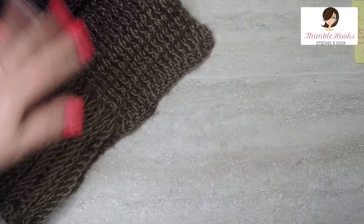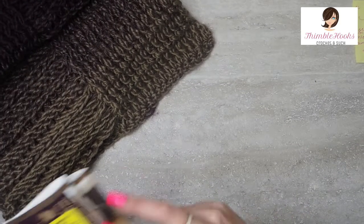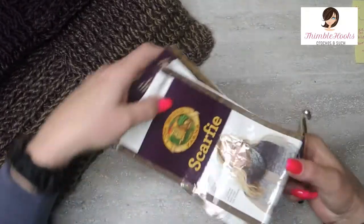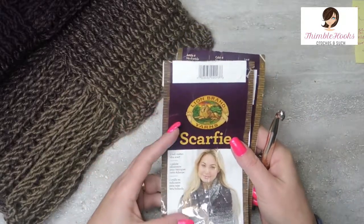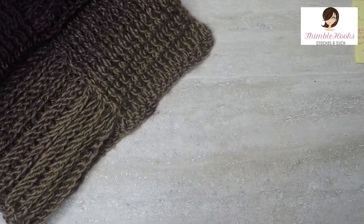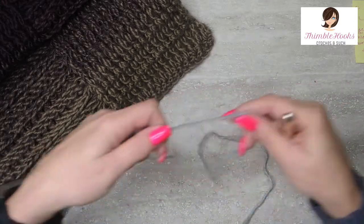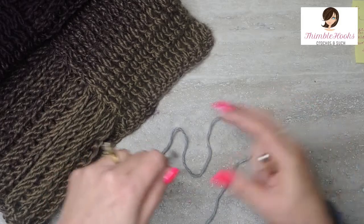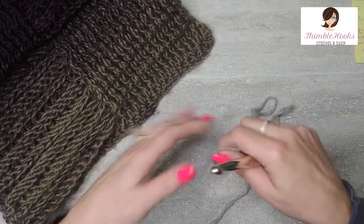We need three skeins of Lion Brand Scarfy. I used the eggplant and top colorway but what I am going to demonstrate with is mint and silver, because I had that one already in a project that I didn't like so I had to rip it all apart. So now I have this one. We're going to start.